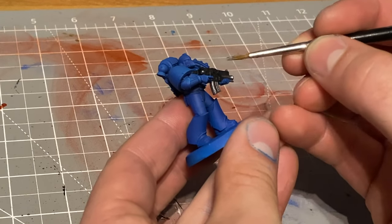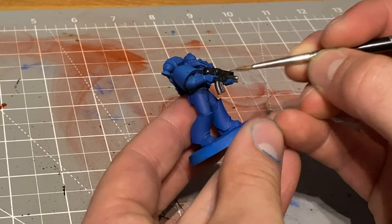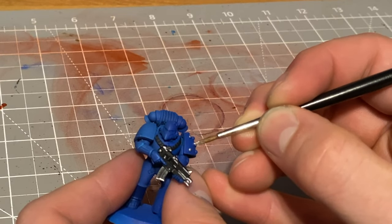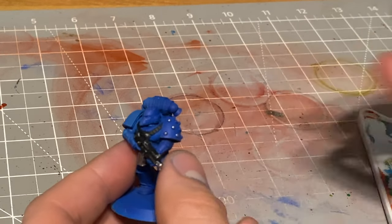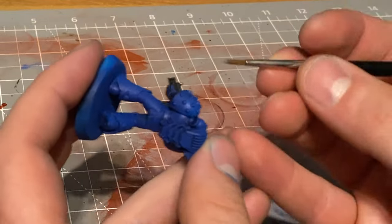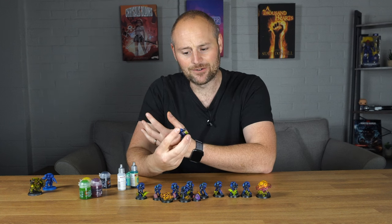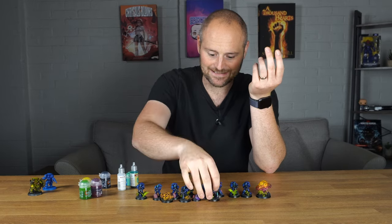Once I'd mixed up my metallic I went back in and did things like the barrels of the guns, the weapons, a little bit of edge highlighting around the weapons, and things like the shoulder guards which have these weird jewellery studs. I also did the wires around the legs, the chest harness, and on the captain things like his claw around his head - so I just did all the metallic details like that.